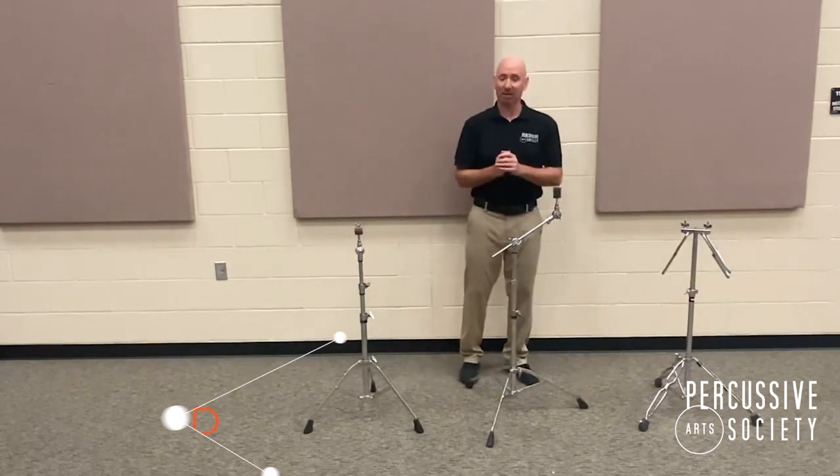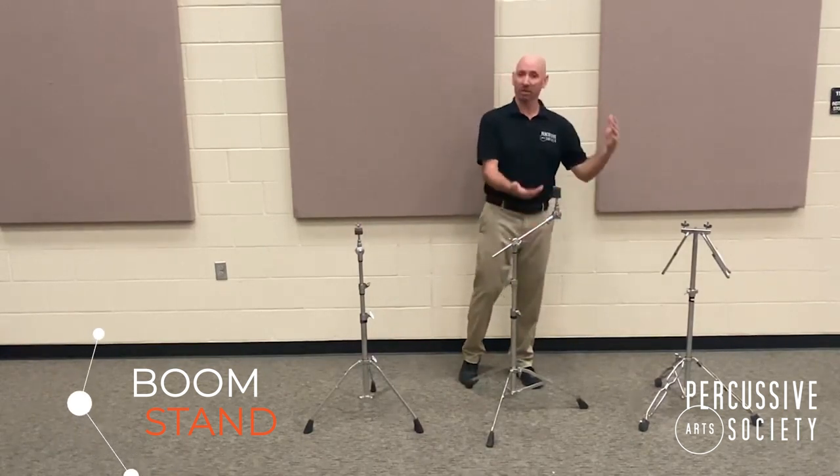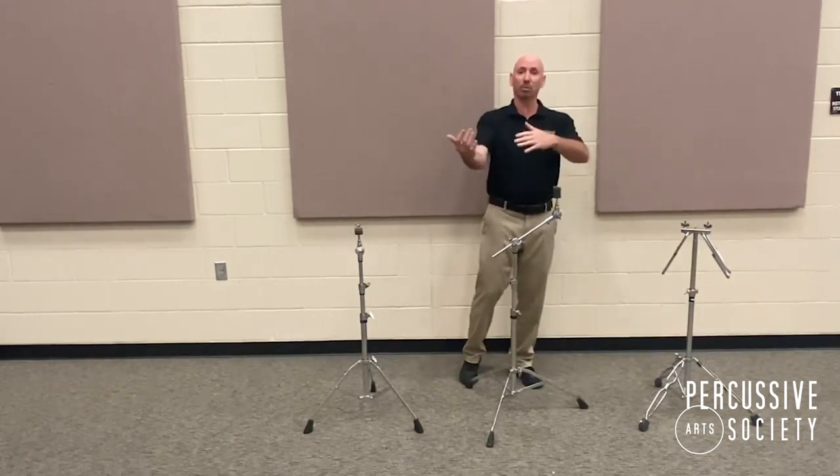A boom stand is exactly the same except it has a boom arm that allows it to be boomed. For example, like a ride cymbal boomed more over the drum set, or a splash cymbal — same thing.